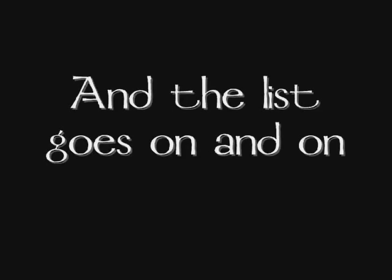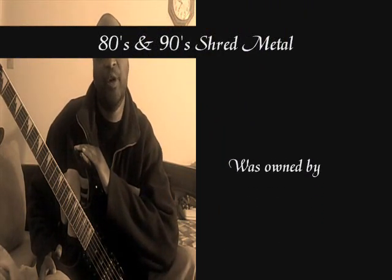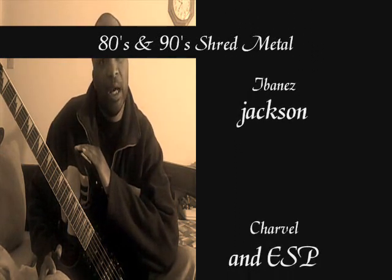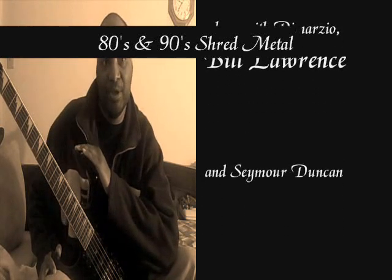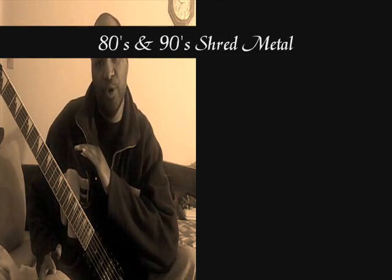A lot of shredders from the 80s and 90s chose DiMarzio pickups, such as Paul Gilbert from Mr. Big and solo artist Steve Vai. In the 80s and 90s, most shredders of any credibility were playing either DiMarzio or Seymour Duncan pickups, and they were using Super Strats. Some of the most popular were the Ibanez, and a lot of favorite players were playing Ibanez guitars and DiMarzio pickups during that era.